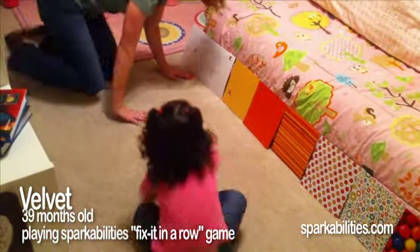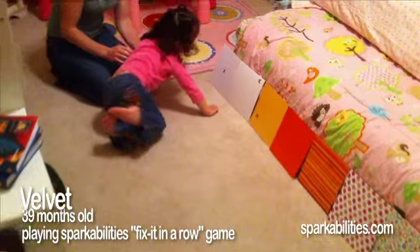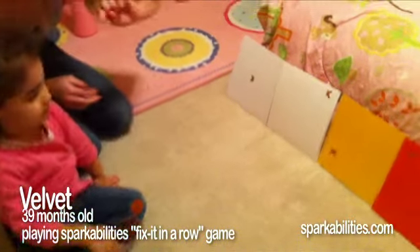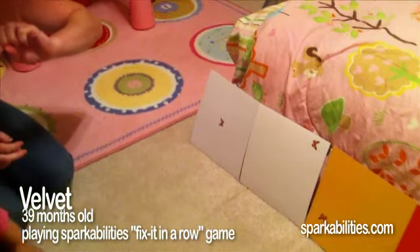Now come over here and start on this side. Let's see how fast I'm going to count, and you go as fast as you can fixing it. We'll see how fast you can go. Are you ready?